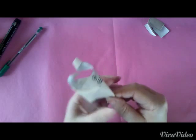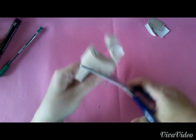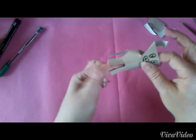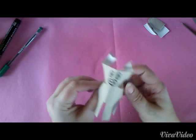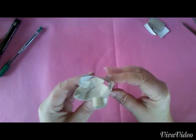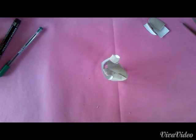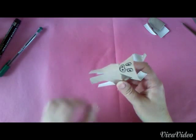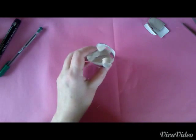Vorne können wir auch noch ein bisschen aufschneiden, damit die Füße auch einzeln sind — die Beine. So ist es jetzt korrekt. Ich bedanke mich fürs Zuschauen und wünsche euch viel Spaß beim Nachmachen. Bis zum nächsten Video. Eure Jule, Servus.